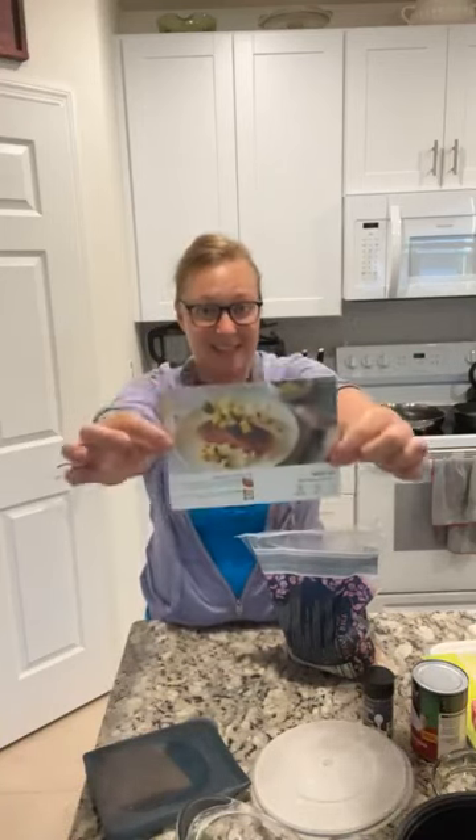Hey everybody, it's me Jessie with Pampered Chef, bringing you all things fun and fruity from right here in my kitchen. It's Wednesday so we're gonna whip up some taste buds tonight and I want to get started right away because it's 7:20.